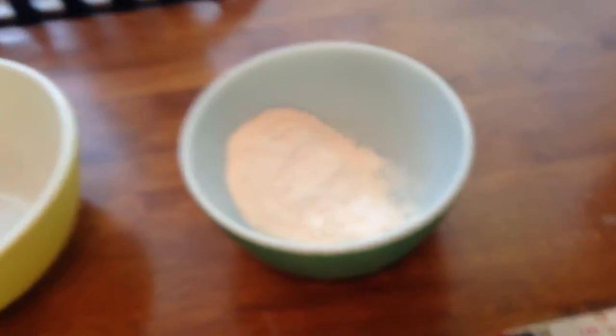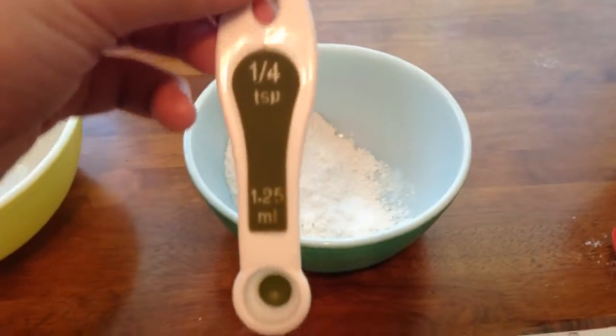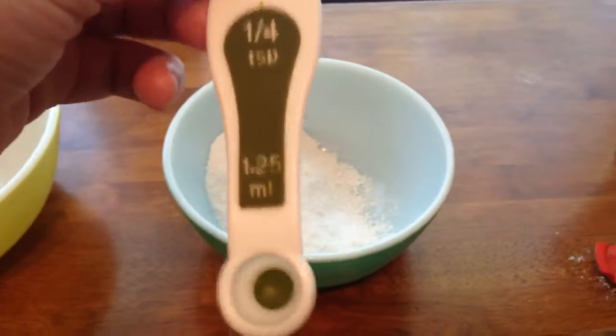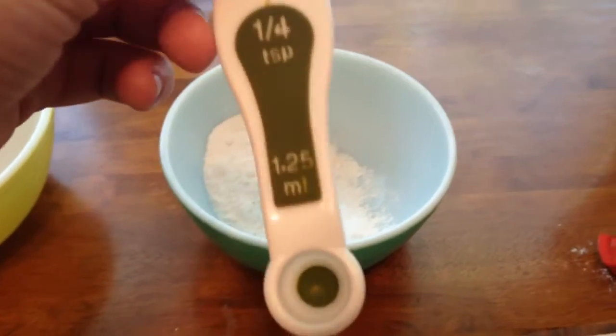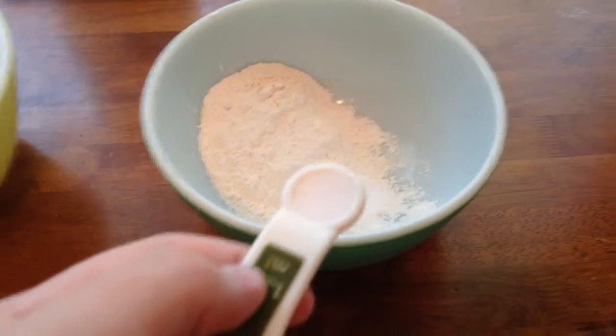Now our last ingredient of the dry ingredients — salt. For salt we will need one-fourth of a teaspoon. Be sure to clean out your teaspoon measurement cup from the last time we used baking soda. Here's the salt — let's pour it in.